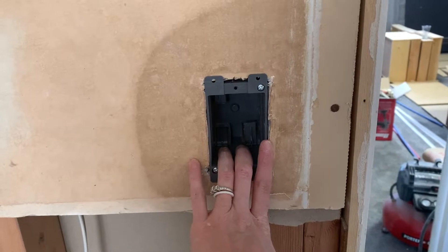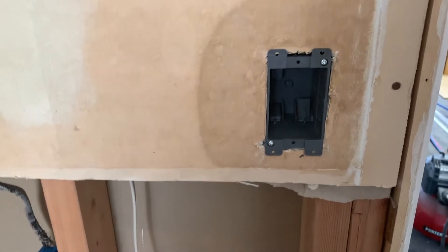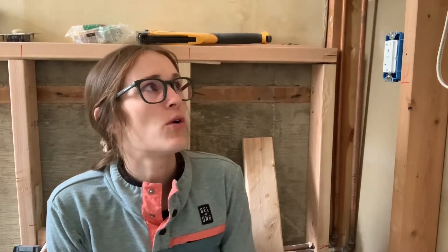As always, make sure that the power is off and you have tested it with an electrical tester before you do any electrical work. Now you know when to use new work electrical boxes or old work slash retrofit electrical boxes — a nice tool in your back pocket when you're doing a renovation or a small project and you're not tearing drywall out or demoing down to the studs. These retrofit boxes will save you a ton of time.